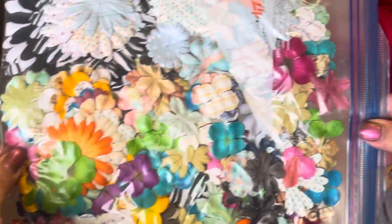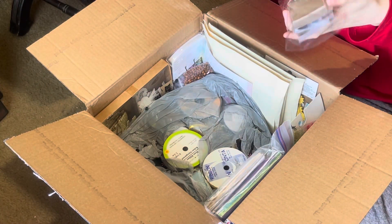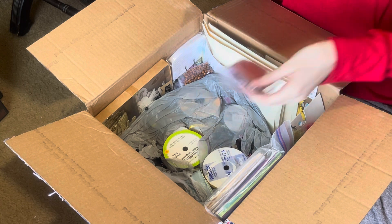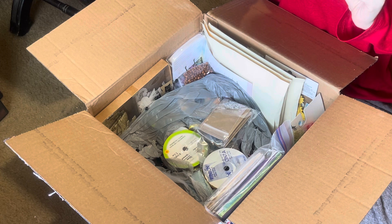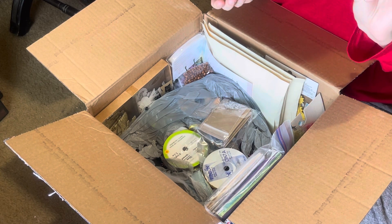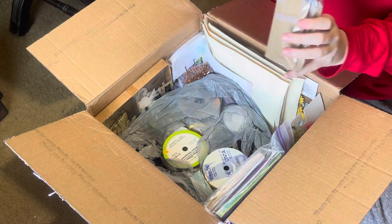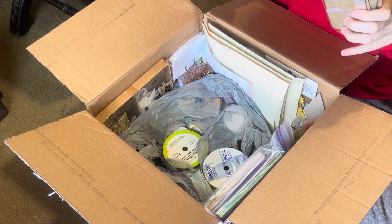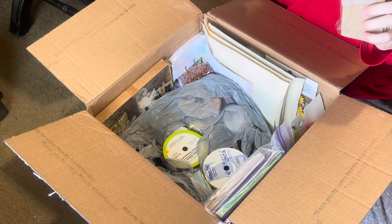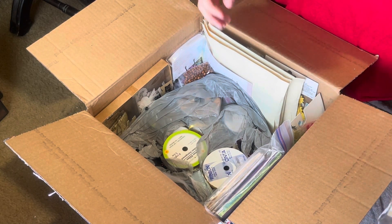Thank you so much Sylvia for all this goodness — now I have to organize it all! Oh, this is going to be so much fun to play with. That's like a metal bookplate — I think that's what they're called. Yeah, there are these metal bookplates, some different ones too — oh yeah, wow, I don't have any of those.